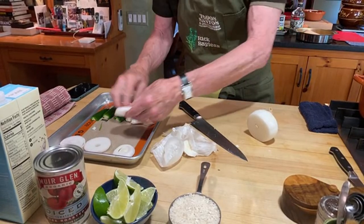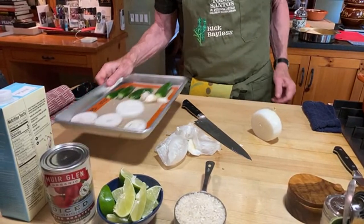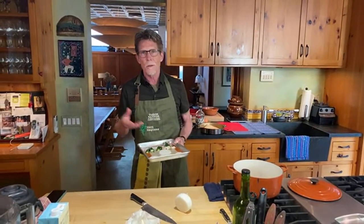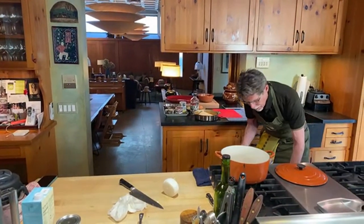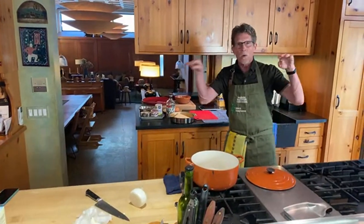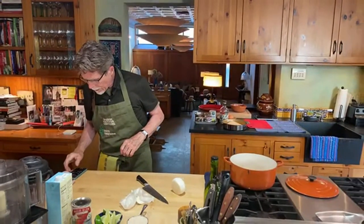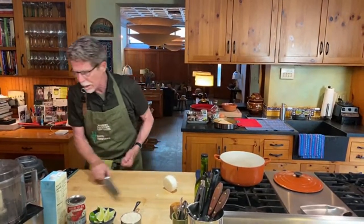I've got a Silpat — one of those silicone baking mats — on the pan, just for easy cleanup since I can throw it in the dishwasher. Some people like to put foil down, but I'm more of a reuse kind of person. Let's slide that into the oven. I have my rack as high as it'll go, about four inches away from the element. I'll set my timer for five minutes — that should be the right amount of time for roasting on one side, then we'll flip it.